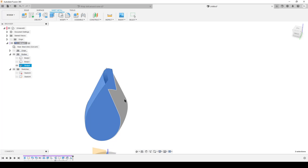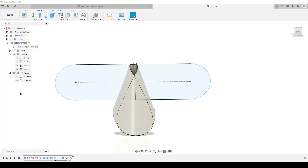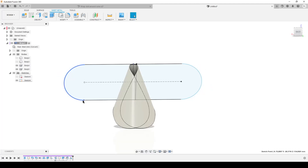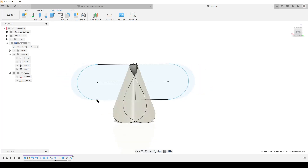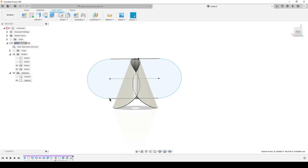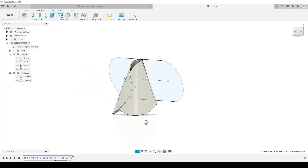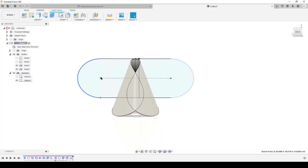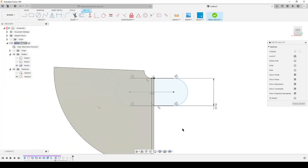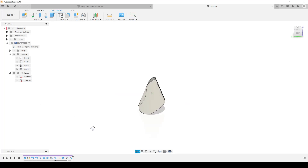We've done half - we need both sides. Hit S and type 'mirror'. Mirror - select Bodies - select this body, and choose the mirror plane that goes through the center. Fusion wants to join things but I say no - I want a new body. Hit OK and wait for Fusion to think. I'm going to turn on the sketch again. I can pull and release to move the sketch and it updates the body dynamically - this lets me try out how much overlap I want. I wanted something like that - looks good. Going back to edit the sketch, dimension from here to here: 165. Finish Sketch - now we have a fully defined sketch.